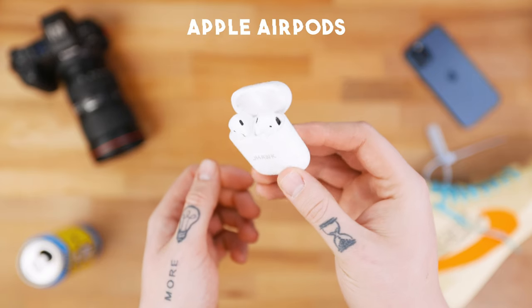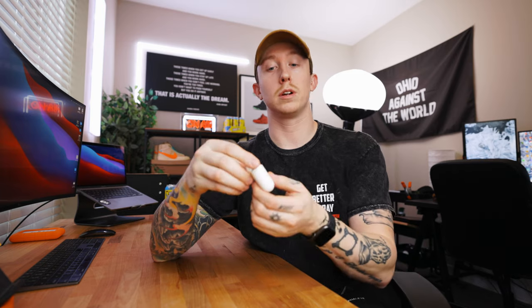Next up are my AirPods — it's become a joke on my channel that every tech video I somehow sneak in talking about AirPods because I use these all the time, whether it be for listening to music, podcasts, video editing, or even just talking on the phone. I personally still prefer the original AirPods over the AirPods Pros or even the AirPods Max. They are so popular for a reason, they come in at a pretty inexpensive price, and if you're in the Apple ecosystem and you don't have AirPods — what are you doing?